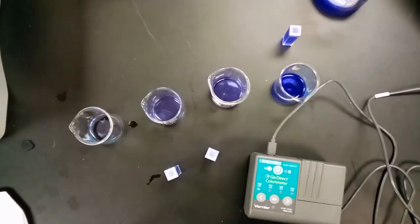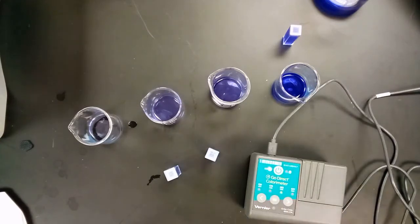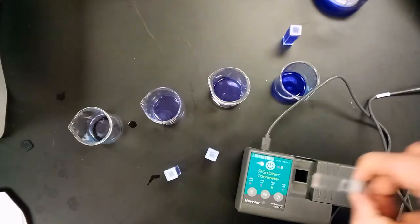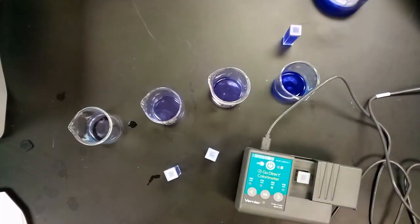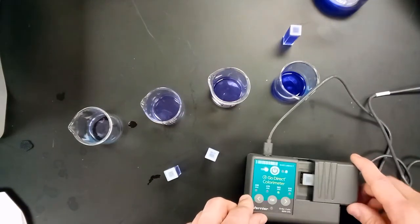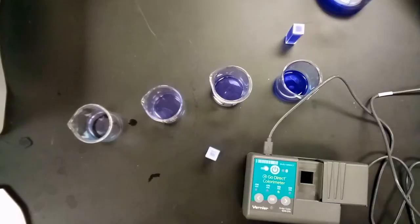Before we do anything else, we have to calibrate the colorimeter. Move the light over to 565 nanometers — the appropriate wavelength — and place a cuvette filled with distilled water in it, with the clear sides aligned with the arrow in the correct direction. Close the colorimeter and click the calibrate button (labeled 'CAL'). A red light blinks to indicate it's calibrating, and it sets the absorbance level to read 0.00, confirming the machine is properly calibrated.